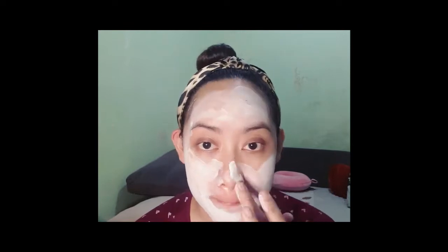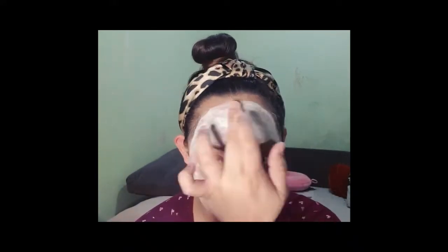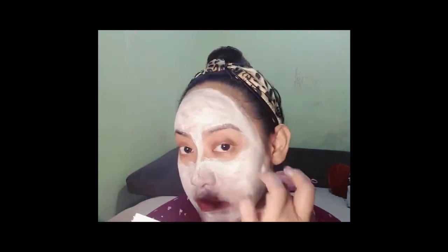Beauty Mask is a whitening mint mask that will help us achieve a whiter, firmer, and poreless skin. Before I apply my mask, I already washed my face with Purify facial wash brush plus a paint soap, but skipped the day and night toner.